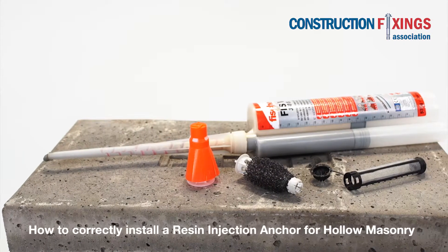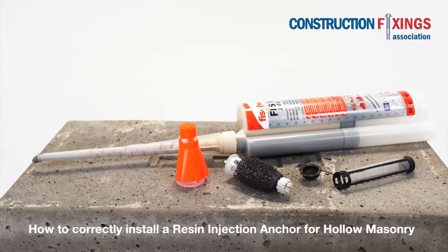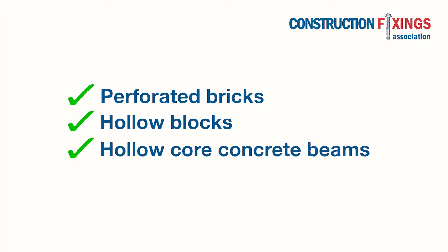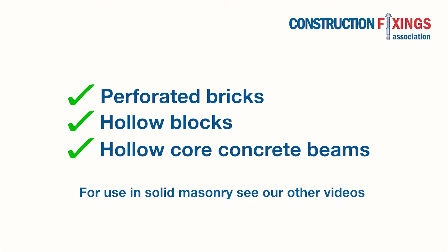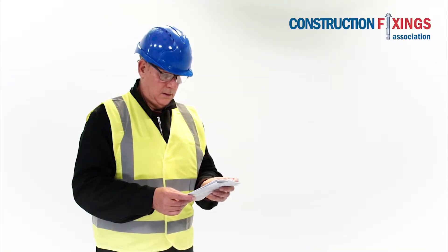In this video we will demonstrate the correct installation of a resin injection anchor for use in hollow materials such as perforated bricks, hollow bricks, and hollow core concrete beams. The perforated or mesh sleeves control the resin which bonds with substrates adjacent to it and forms an interlock in any void.